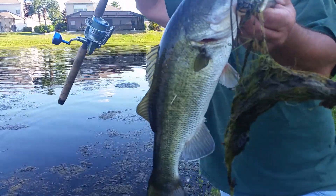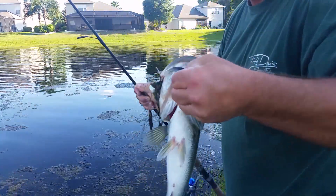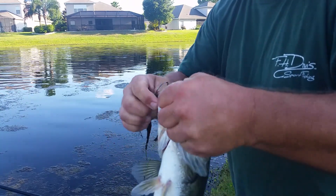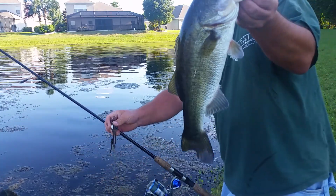Little froggy bass. Ain't bad. He snuck up right on it. Alright, on this frog fishing guys, all I did is lift up the rod tip — that's all you do — and reel. No snatching. Just lift up the rod tip.